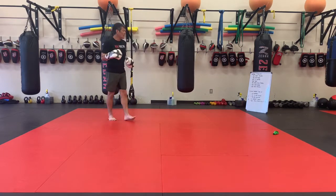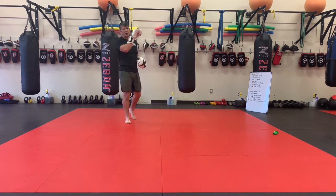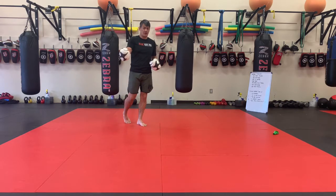All right guys, today's format on the Muay Thai side for the bag: we're going to have a chipper, and then on the floor there's going to be an AMRAP. I don't have a video for you on the AMRAP coming up.